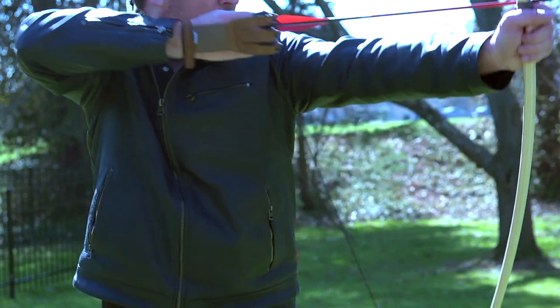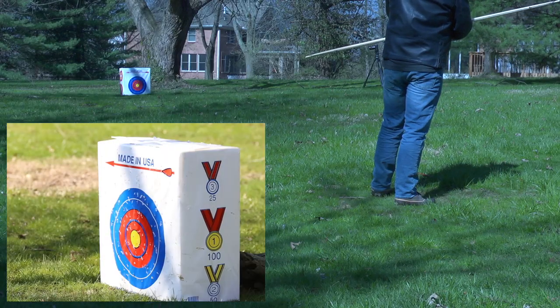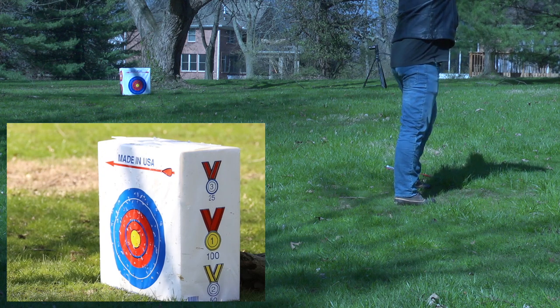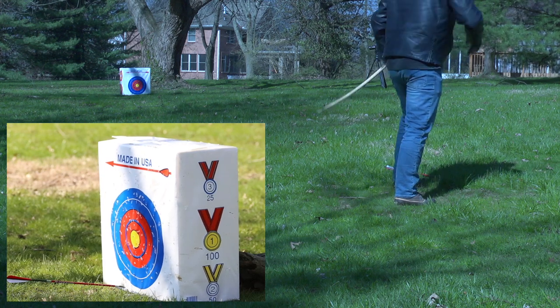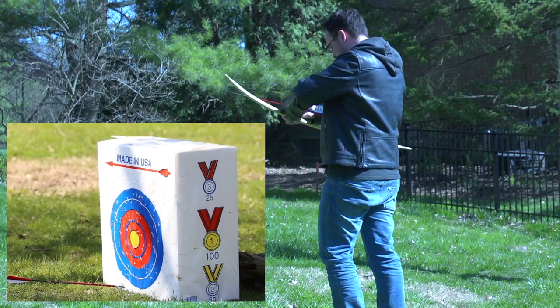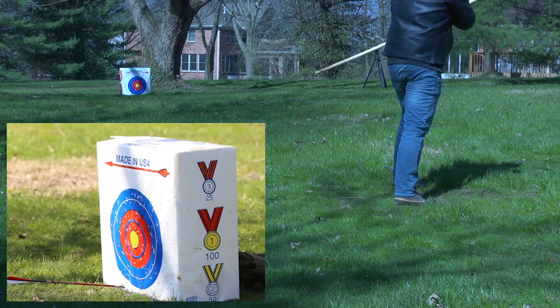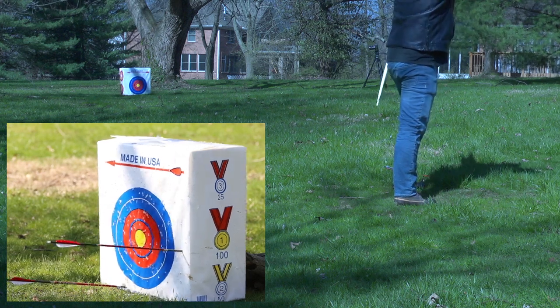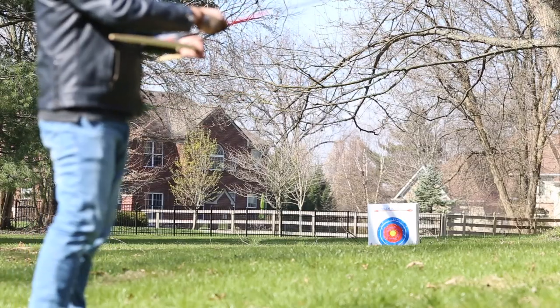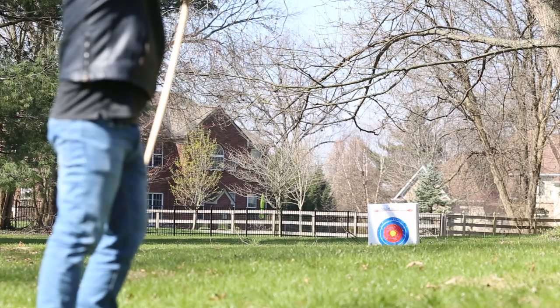A lot of my shots were just going over the target and by the target. I didn't want to misrepresent my skill here and just show you the good shots, so I've included pretty much everything, or at least a portion of everything. I wish I could say that the four hours I spent with the bow this day and the four hours on the previous day really improved my skill and shot accuracy, but it's just not the case. It does take a lot of time to really hone those skills.